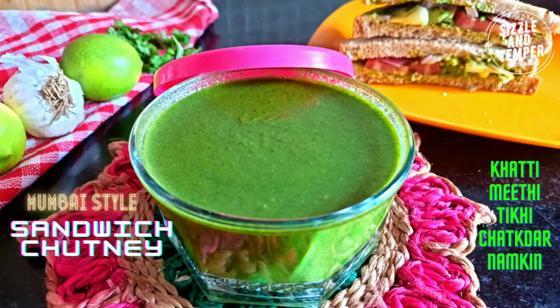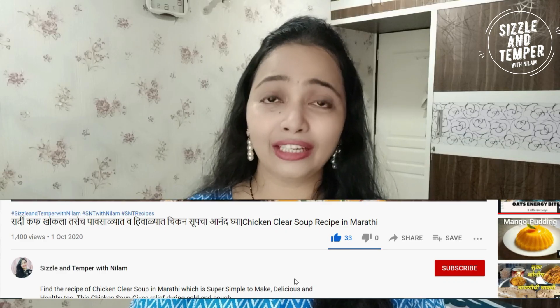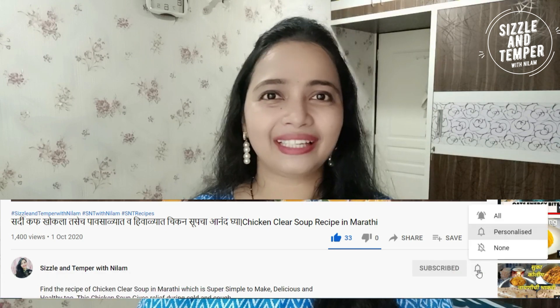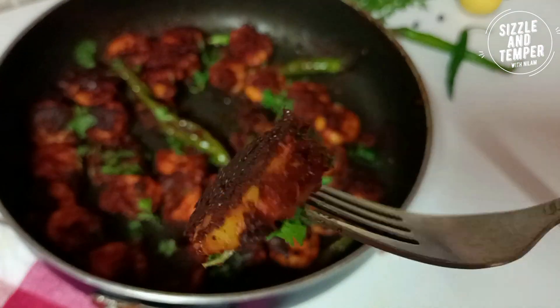Subscribe to the channel for quick and easy recipes. Subscribe below the recipe. Click on the bell icon — if you click on the bell icon, you will get a new notification when I add a new video. How do you make the prawns fry? Let's see in the video.